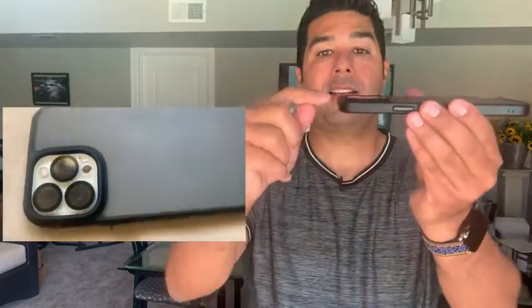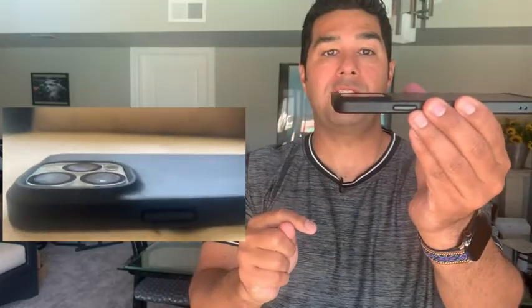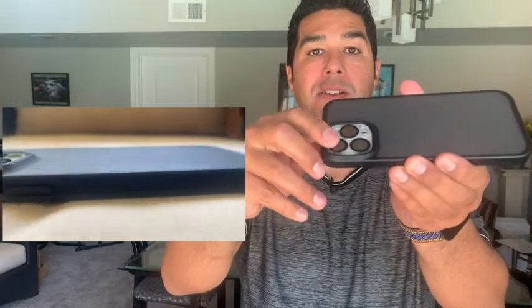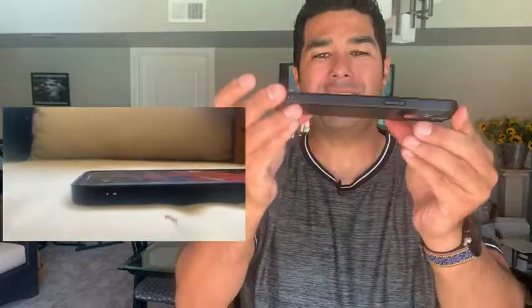I like the fact that it's a little bit raised around the camera area so it protects the lens. I also have a protective film to cover the lens of the camera so it actually fits very nice around it. Also the lip around is raised so it offers protection on both ends and it's very slim.